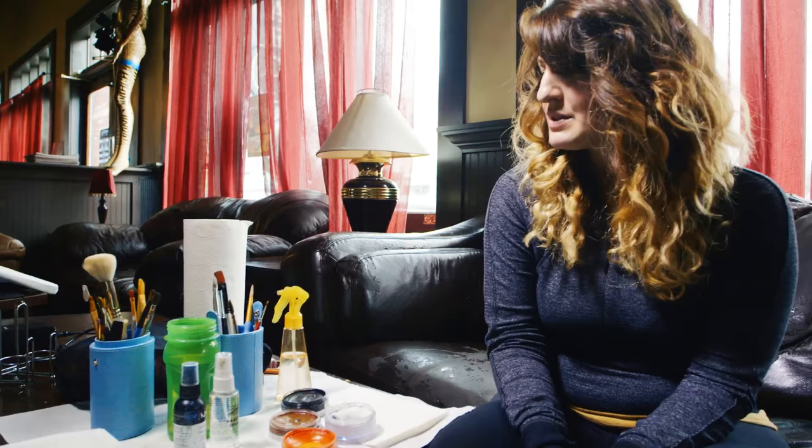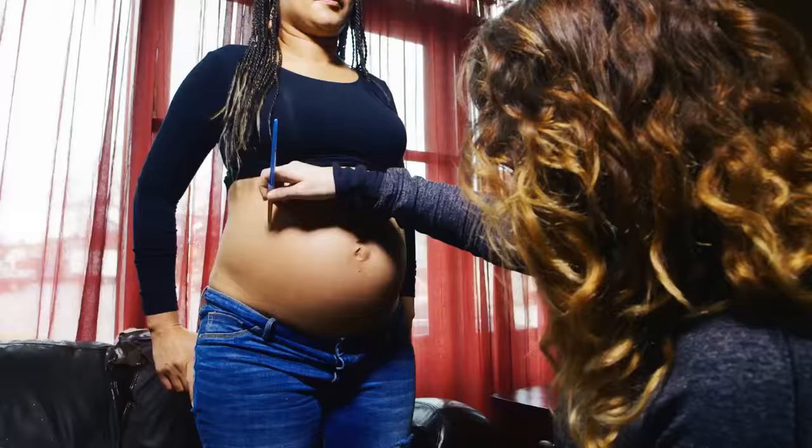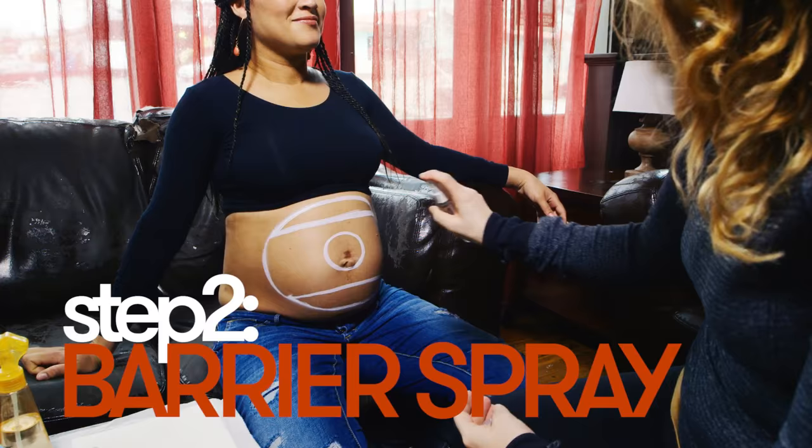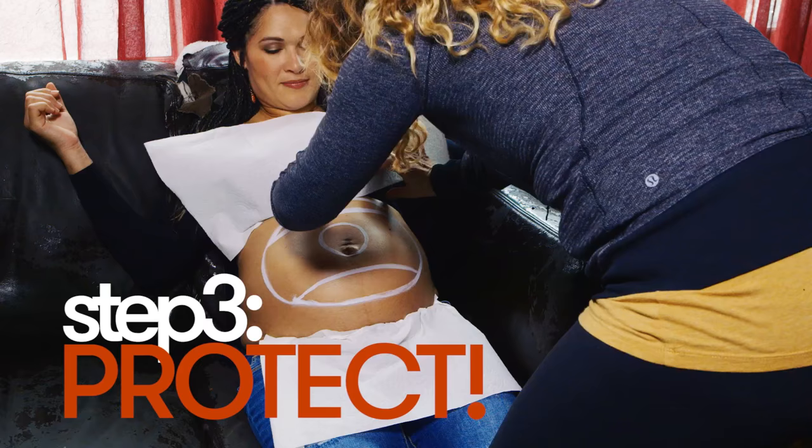That really is it — it's pretty simple. So my first step for this particular look, because we're doing a pool ball, a billiards ball, is to outline the circle of the belly, because when she sits down it's going to change shape a little bit and I want to make sure the circle retains its shape throughout the process. I'm going to do that with white paint because it's easier to blend out. Now I'm going to take paper towels and tuck them into the bottom of her pants and also into her top.